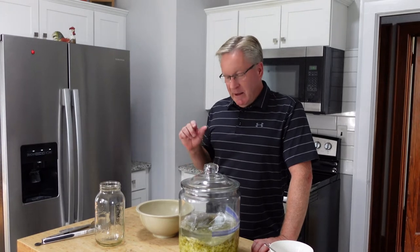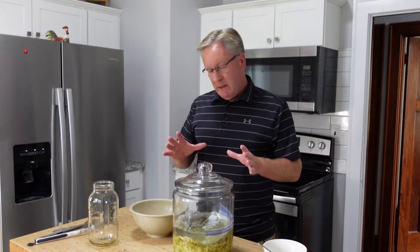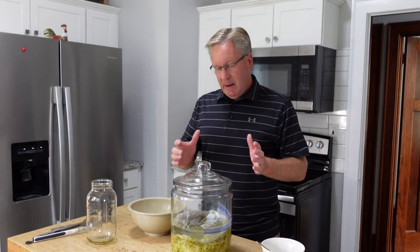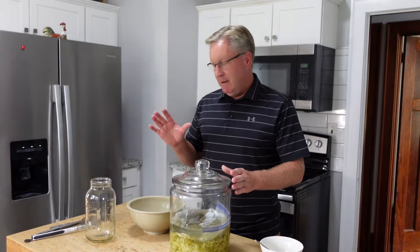If you watched our video — and I'll link it at the end — four weeks ago we took several heads, I think it was three heads of green cabbage, five pounds of it. We mixed it with three tablespoons of pickling salt, worked it over, and then put it in our jar. We did another process too, to make sauerkraut the traditional way, and we water bathed that.